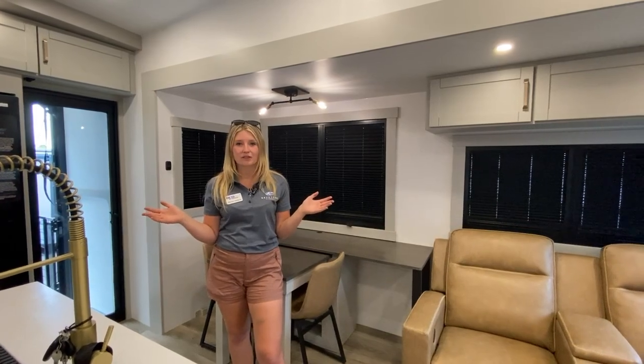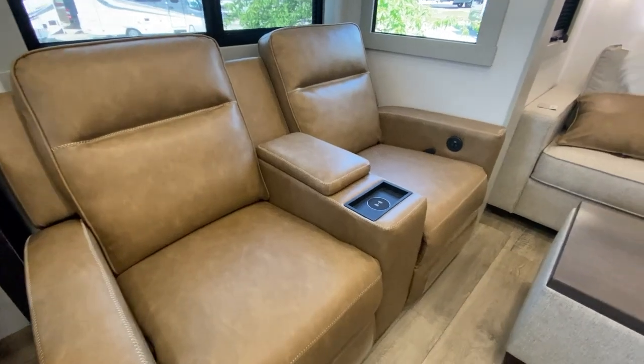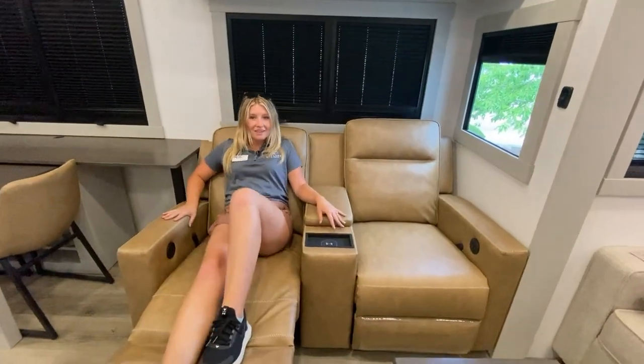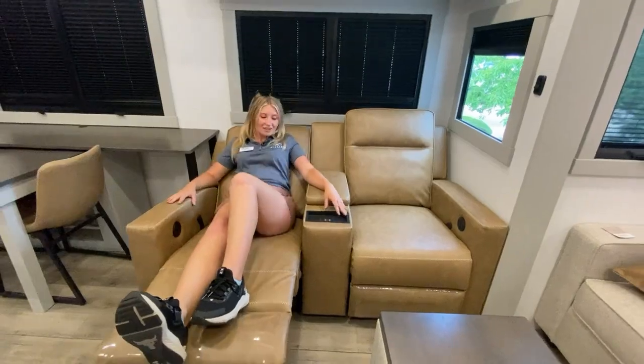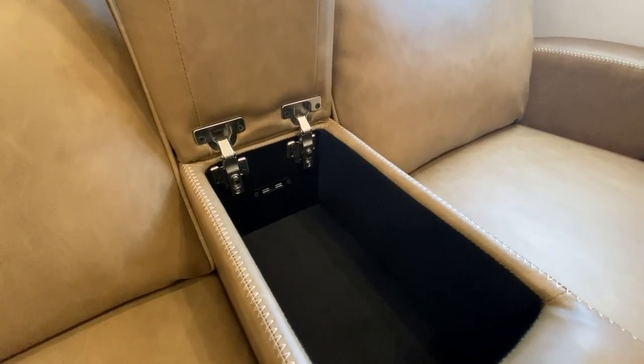Coming into the inside, I think the first thing that you're going to notice is the clean, crisp, and residential feel that the Brinkley's provide for you. Starting over here, we have our recliners that are heated and have USB charging ports. You can kick back and recline back pretty far. You also do have a wireless charging station and storage for all your remotes and devices.